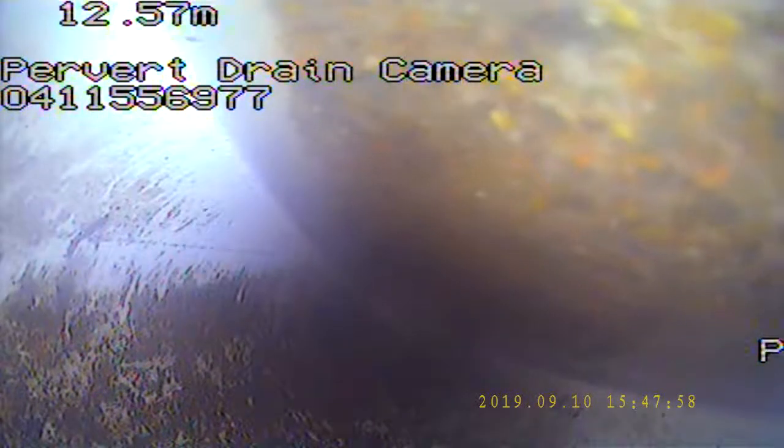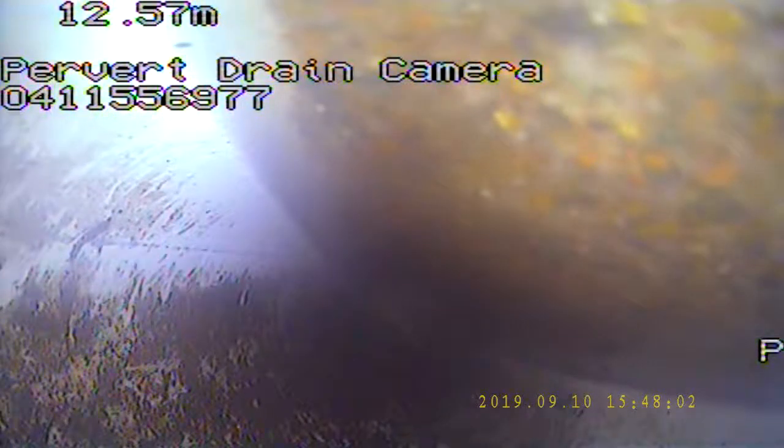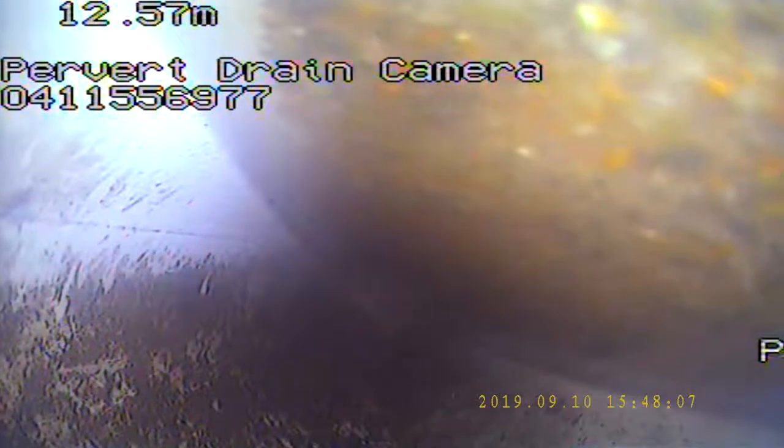So that tells us there's backfall there, and that's where all those pavers are sinking as well. So we need to dig up those pavers and relay that section of pipe, then re-camera it. I'll try and get the camera through but it's just going to get bogged in all that sand and dirt and it's going to go underwater.